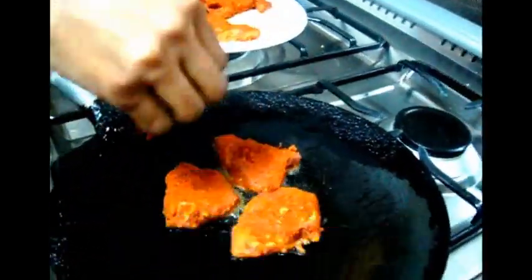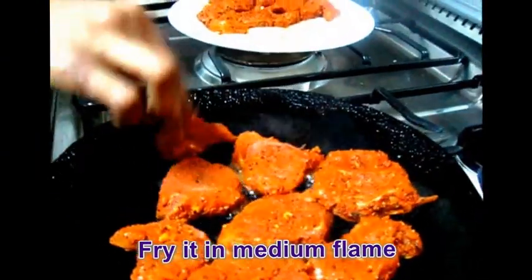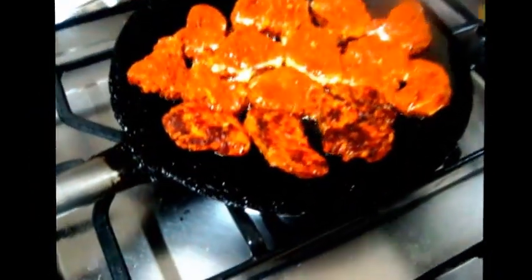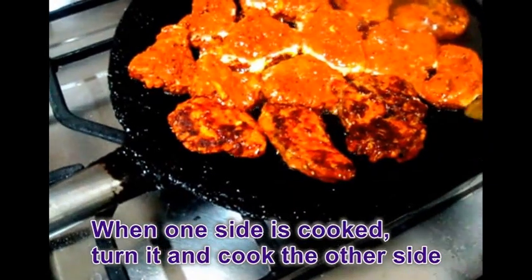After 1 hour, take the fish back from the refrigerator and fry it on medium flame for about 3 minutes. When one side is properly cooked, turn it and cook the other side.